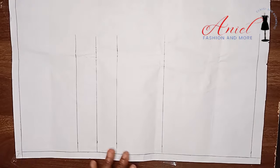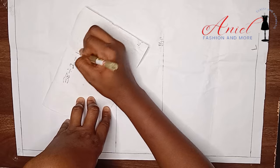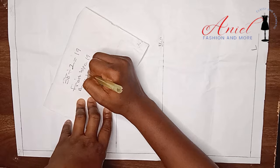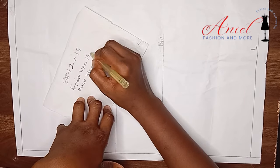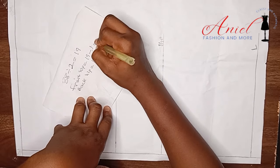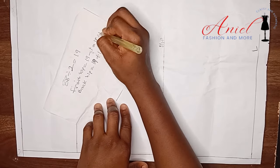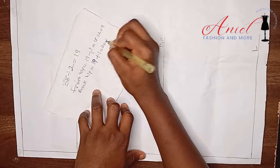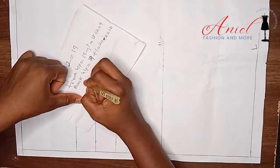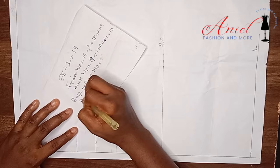Before we go further, we are going to do some little contouring measurement for the hip area. The round hip I am making use of is 38 inches. 38 divided by 2 gives me 19 inches, so the front hip is 19 and the back hip is 19 inches. We are going to remove 1 inch from the front hip and give it to the back hip, so the front hip is now 18 inches while the back hip is 20 inches. Remember that our patterns are always unfolded, so half of the front hip is 9 inches and half of the back hip is 10 inches.